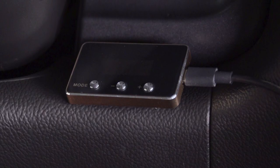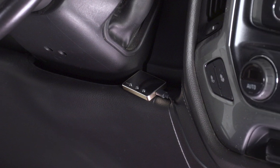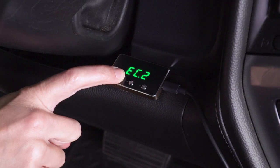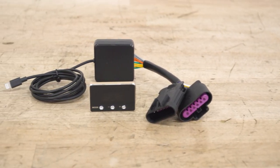Now, this is not a tuner. It's not gonna add any horsepower because it doesn't make any changes to your ECU. But because it does not change the ECU, it features a simple plug-and-play install that does not require a tune. This kit includes the module with buttons for adjustment, as well as a wiring harness and double-sided tape for mounting.